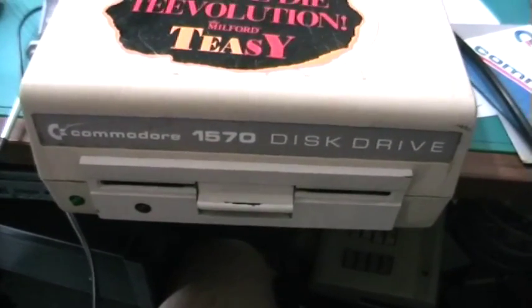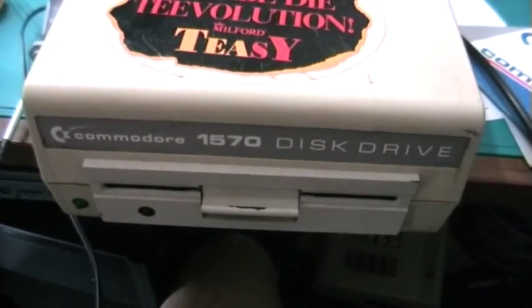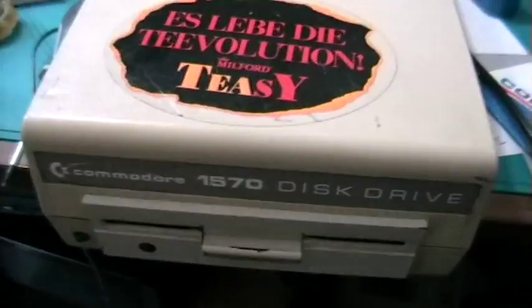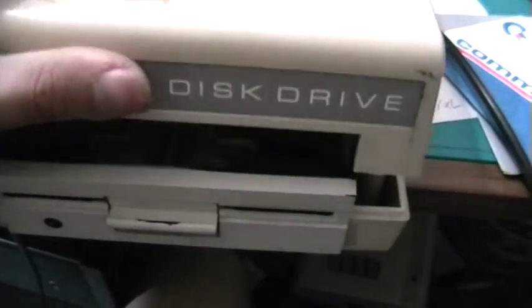Good evening viewers. Tonight I will give you a short view inside my 1570 disk drive, just to demonstrate some of the Commodore build quality.